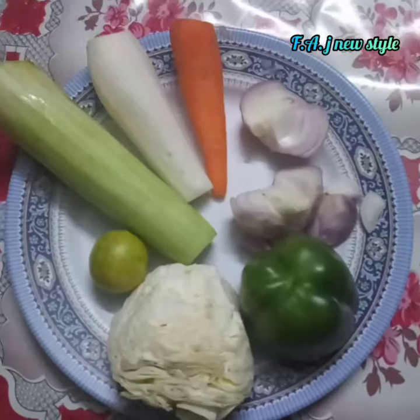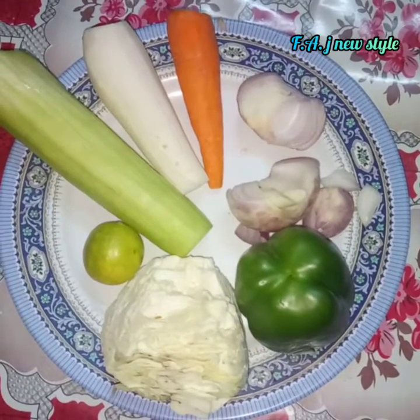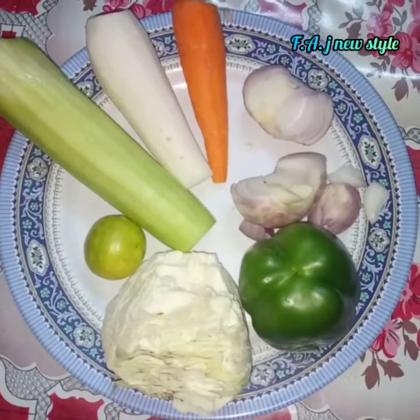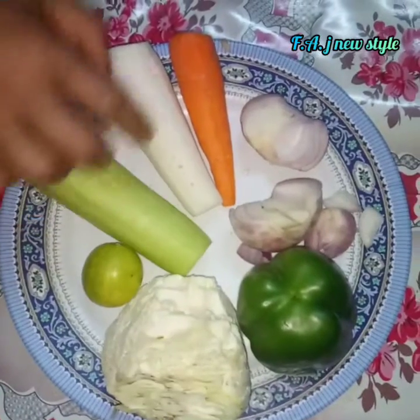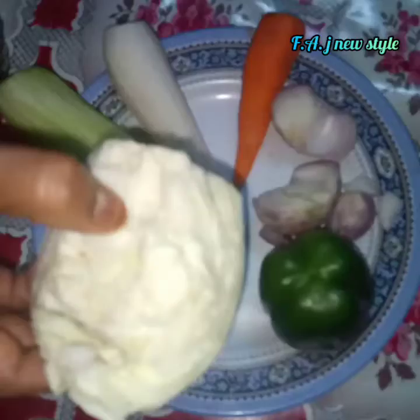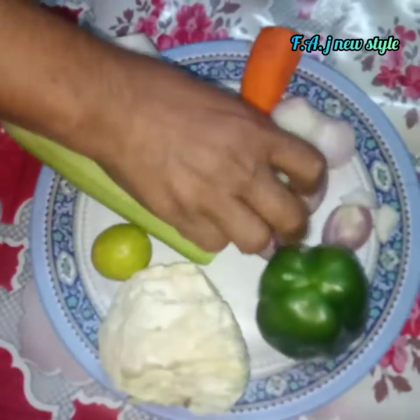We will put some vegetables on the top. We need some vegetables — we will put some cucumber, carrot, cabbage, capsicum, and onion.